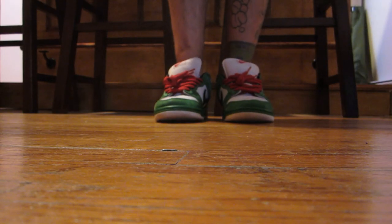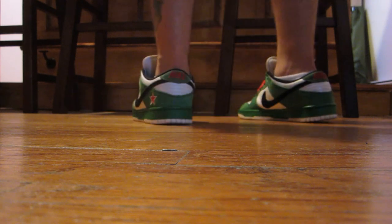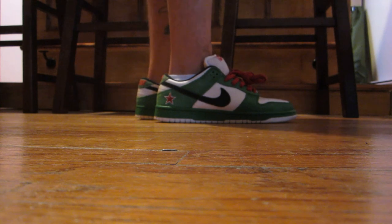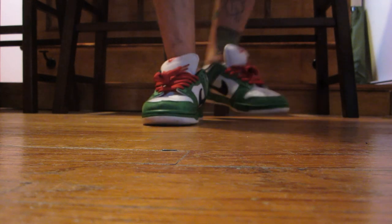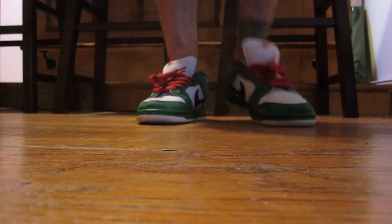Alright, Heinekens on feet — all around awesome sneaker. Been dying for these for a while. Just an all around clean, simple sneaker. I love the detail with the little star right there, as you can see from the Heineken bottle. Glad I finally got these in my collection.